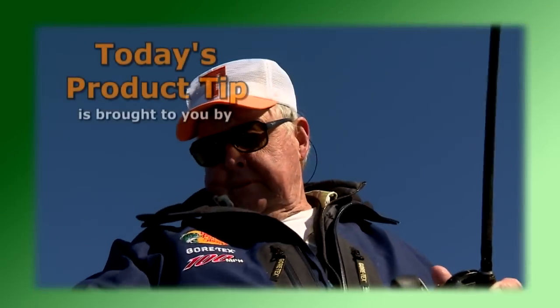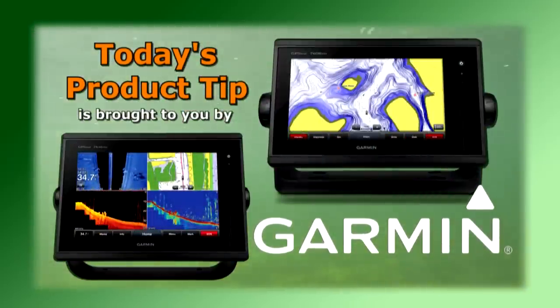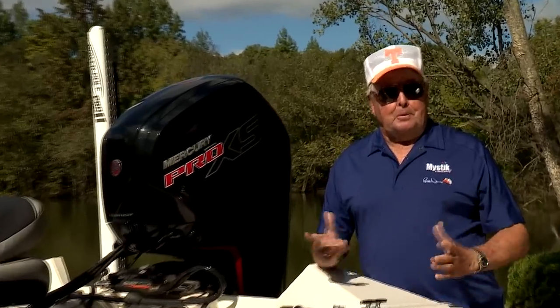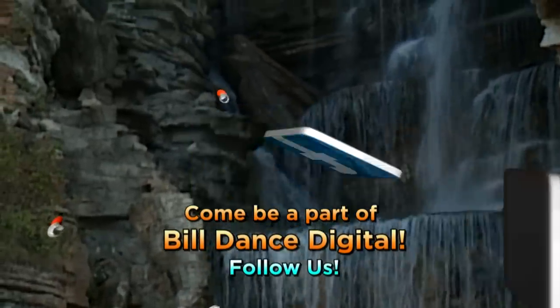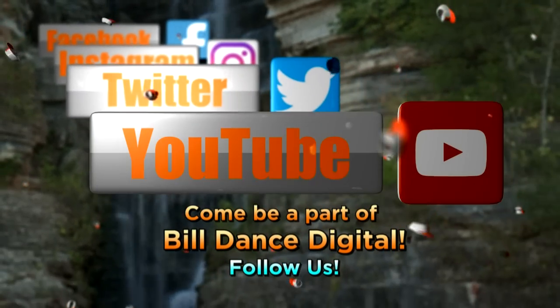Today's product tip is brought to you by Garmin and their GPS Map series chart plotter sonar combos with advanced sonar technology like CHIRP and exclusive Panoptix all-seeing sonar — you'll spend less time finding your fish. That's why I use Mystic JT6 bearing grease — the definition of reliable. Mystic allows me to always get there and back, and if you pack your bearings with Mystic, the same reliability will be yours. Come be part of Bill Dance Digital — join us on Facebook, Instagram, Twitter, and YouTube.